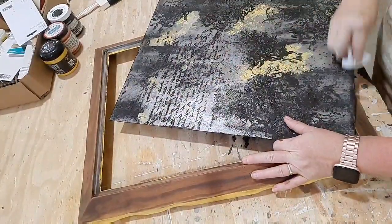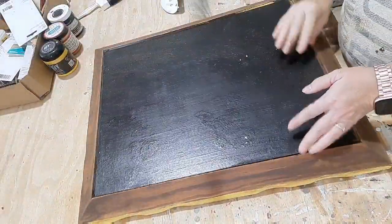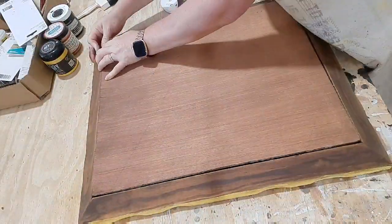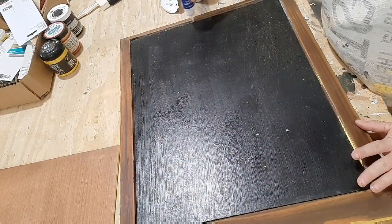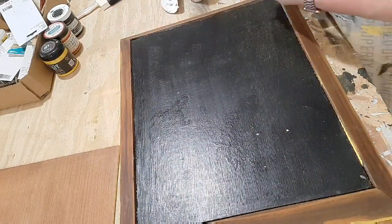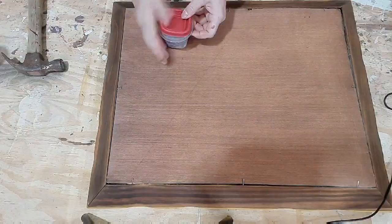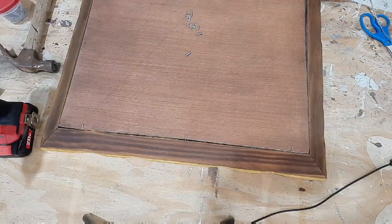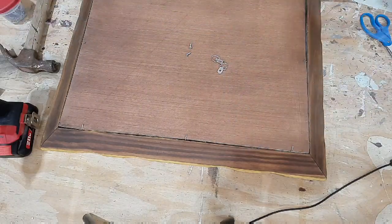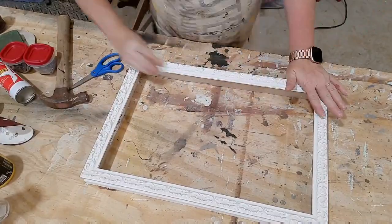I cleaned the side of the glass that doesn't have paint really well so I could fit it in and get the glass back in securely. Using Star Bond glue in the medium with the accelerant, it dries within 15 seconds. I put the back on, used finishing nails to hold it in, then added the hanging hardware with cord — and the mirror is completely ready to go.